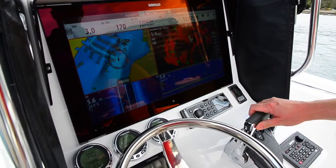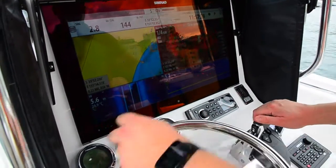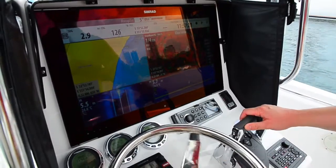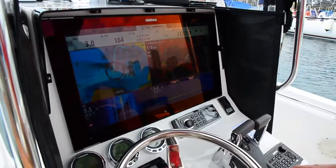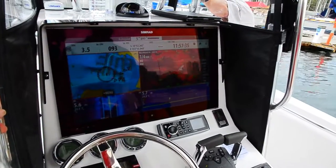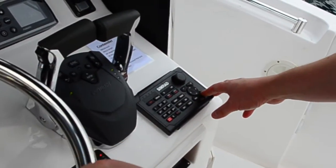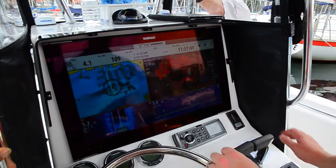You don't have to change screen views much. You can just touch the particular screen that you're working with and change all of the settings at a key press. If you want to, you can use the OP40 controller if the water's getting a little bit rougher and it's hard to use the touch. We've got our touch-sensible technology, so you can use this controller to control all of those functions very simply.